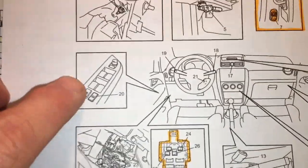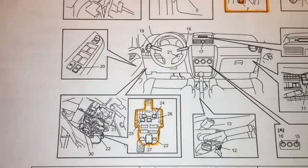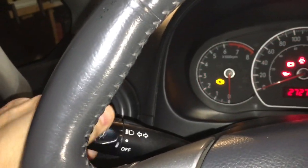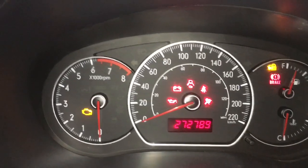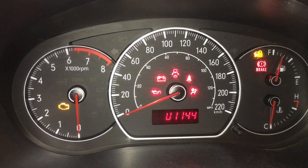The body control module itself actually lives down in the footwell, just on the left-hand side of the vehicle. So here we go — ignition switch to the on position, then within 10 seconds, three times on the headlight switch in the low beam mode, and three times on the door jamb switch. Fault codes: I've got 1141 and 1144.